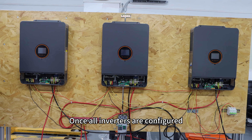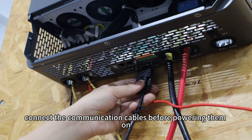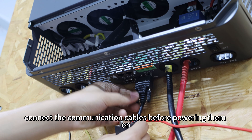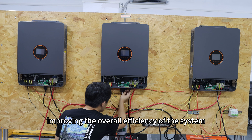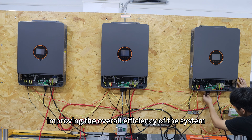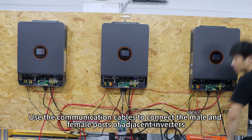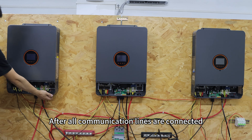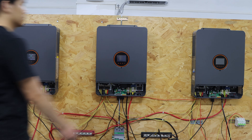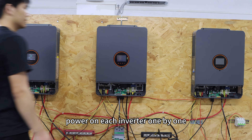Once all inverters are configured, connect the communication cables before powering them on. This enables synchronization and load sharing, improving the overall efficiency of the system. Use the communication cables to connect the male and female ports of adjacent inverters. After all communication cables are connected, power on each inverter one by one.